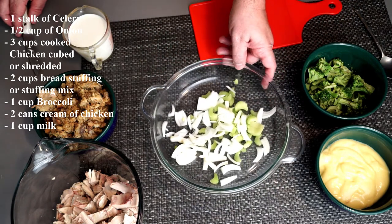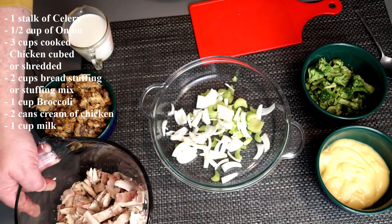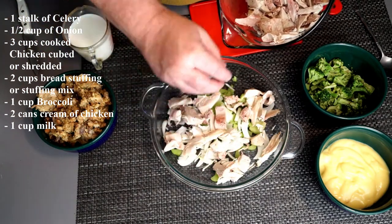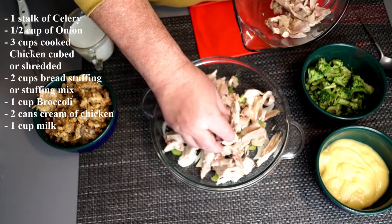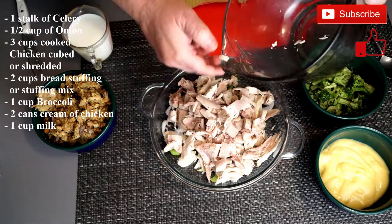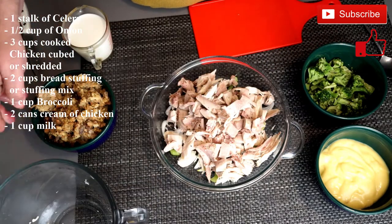So to your celery and onion, you are going to add cut up chicken. You're going to need at least three cups of chicken. You can cube it, shred it, whichever way you want to use it. But you need a decent amount of chicken in this to carry the taste.